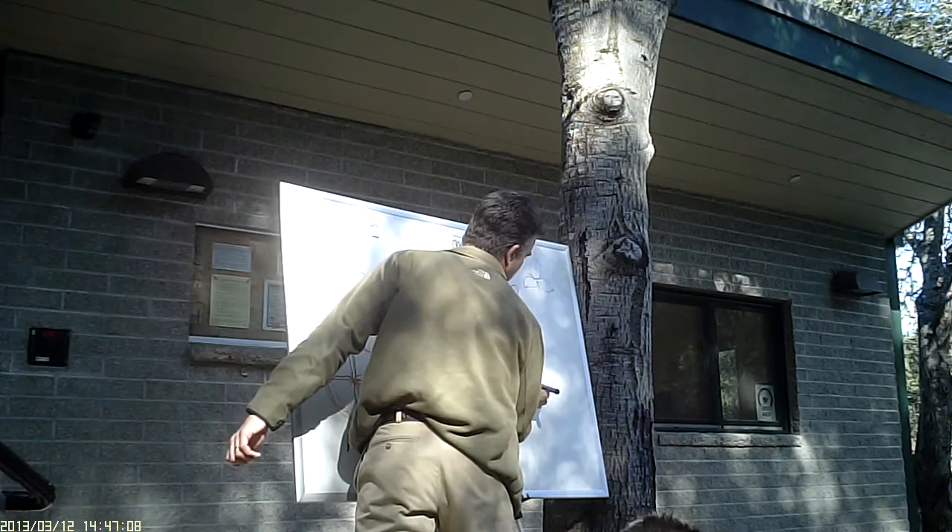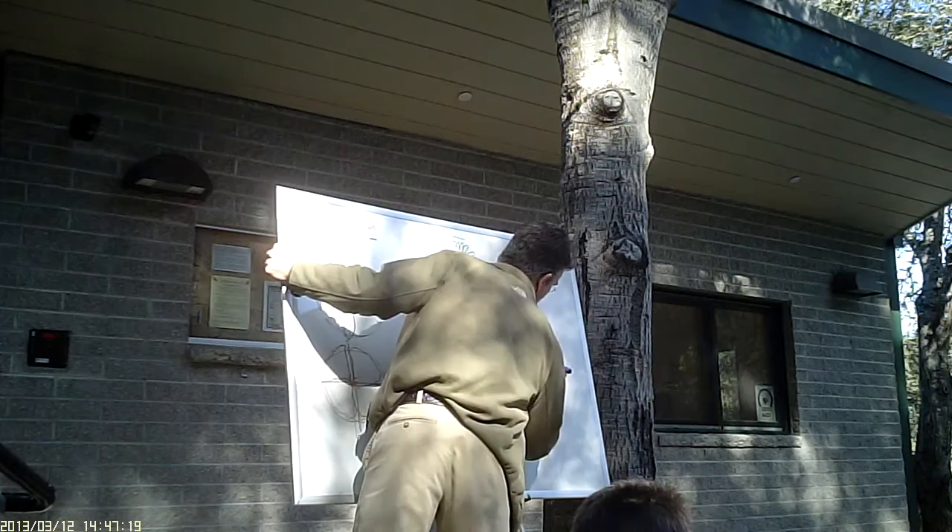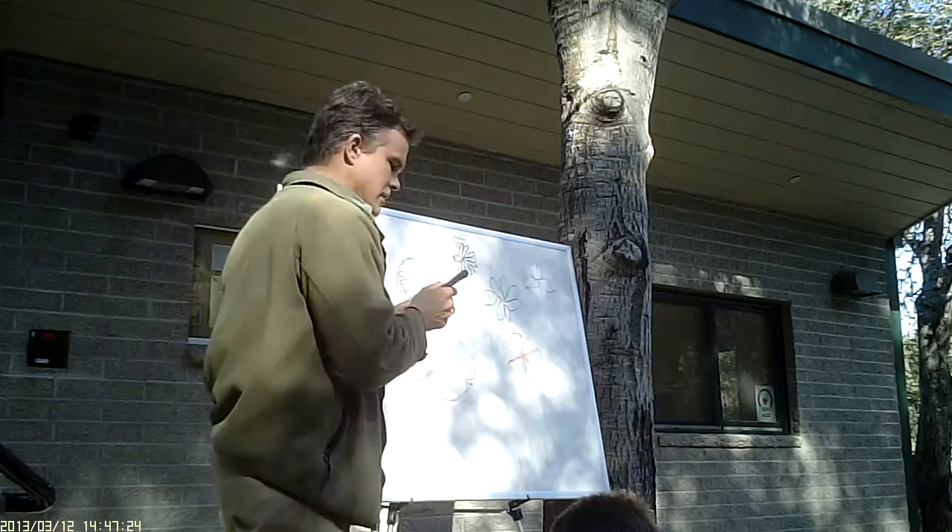I'm going to cut halfway between this and draw that line. Notice that this line is straight with that line. Maybe I can also just extend these out, and all of your pizza-eating friends are happy.